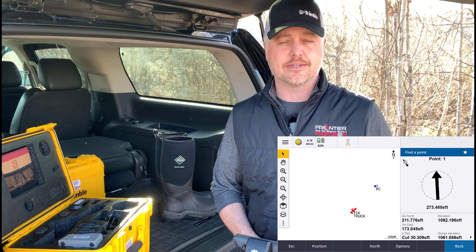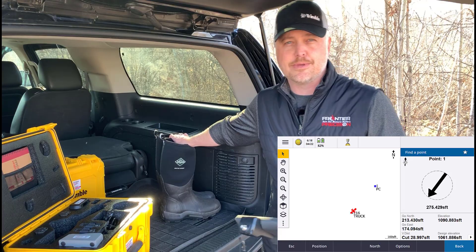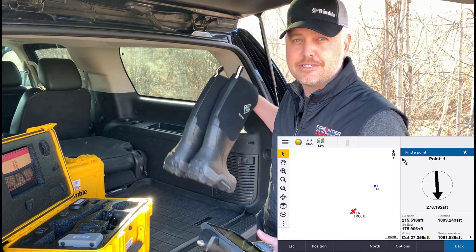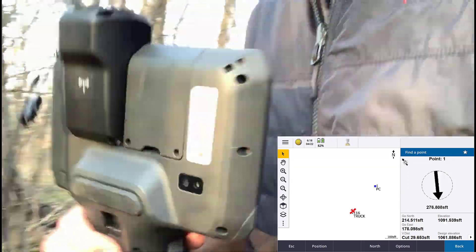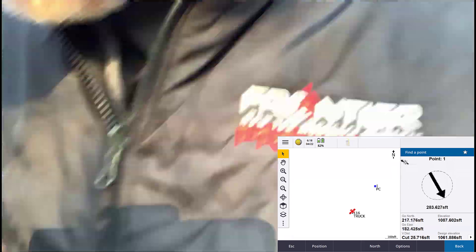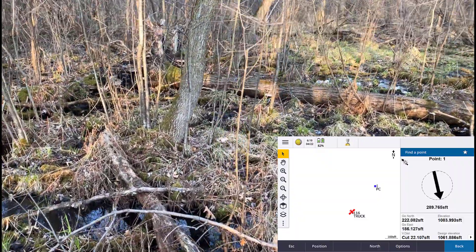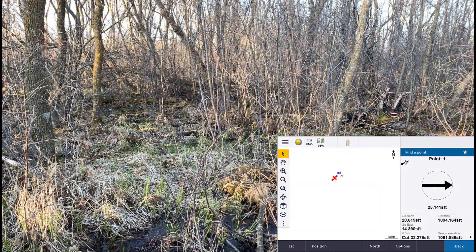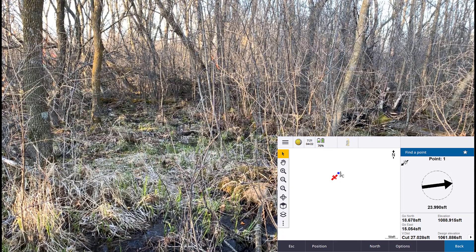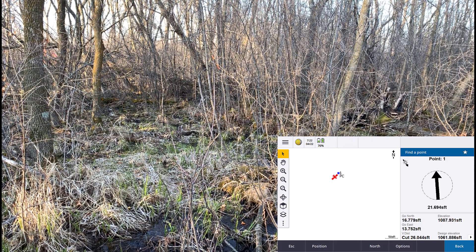We're going to see if we can find this point. I did bring along my muck boots because it can get a little bit messy back there. You can see we have our navigational arrow taking us out to the point. As soon as we get close enough — about ten feet or so — it kicks over to a bullseye.